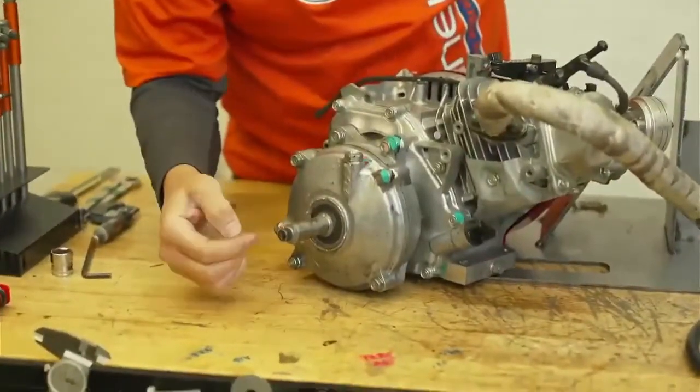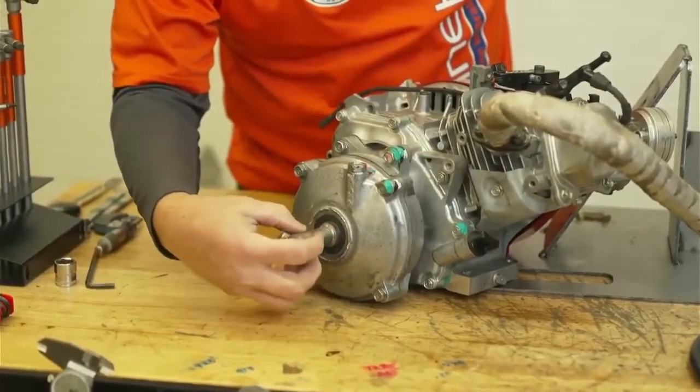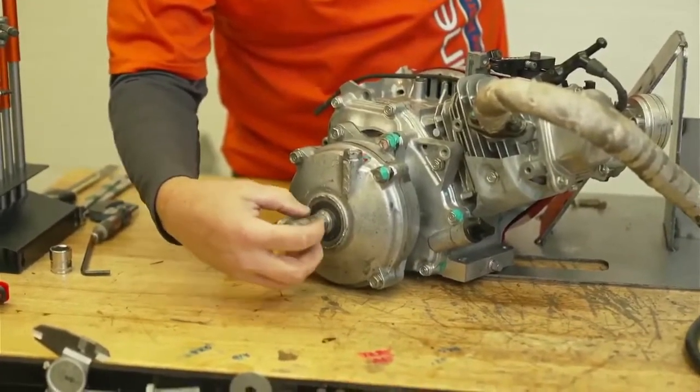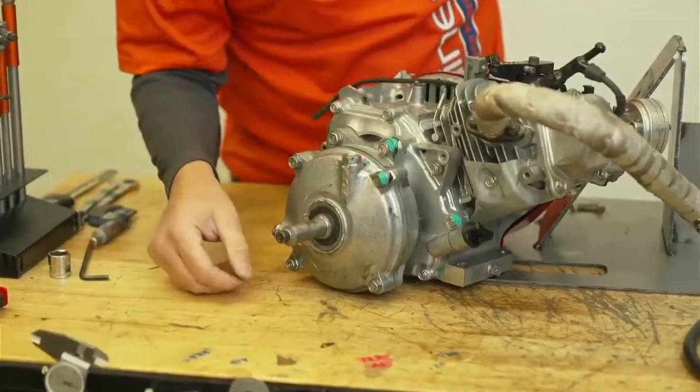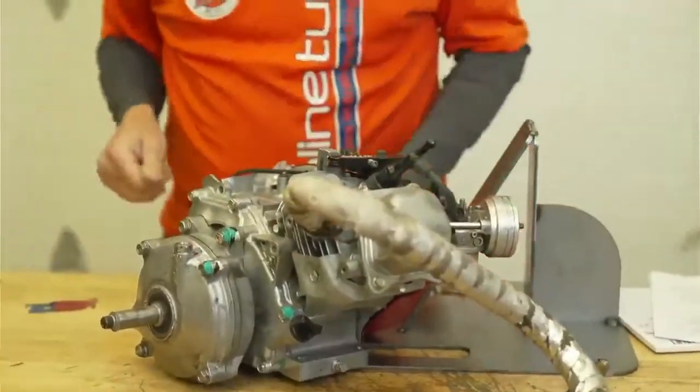On the gear shaft, somebody has drilled the end of it and tapped it. I like that because it keeps the gear on there and you don't ever have to worry about it coming off during a race. We're going to get this back on the stand.